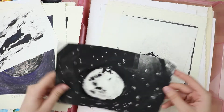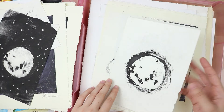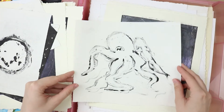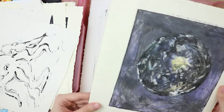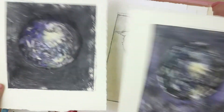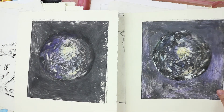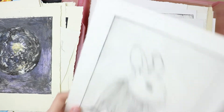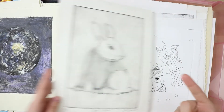This looks like a cookie, but it's supposed to be the moon though. Made a couple of them. This is an octopus. Here is a few failed Callisto prints and another Peter Rabbit print.